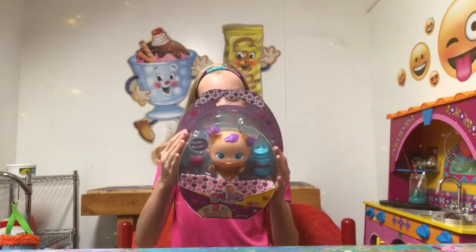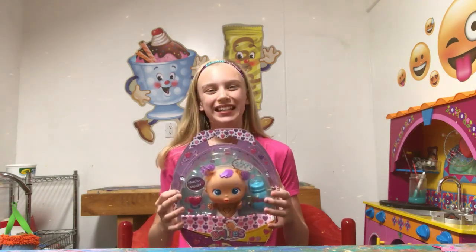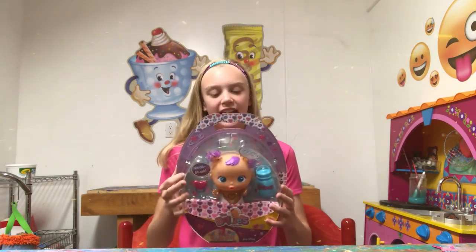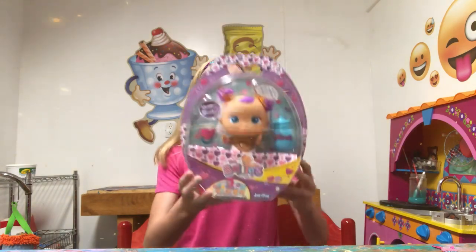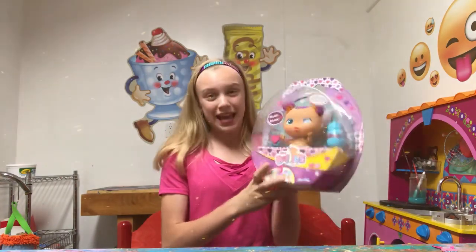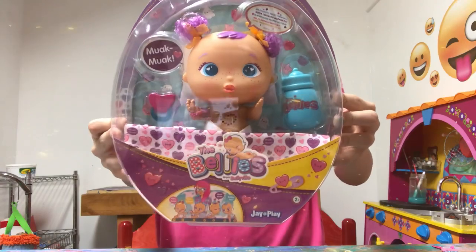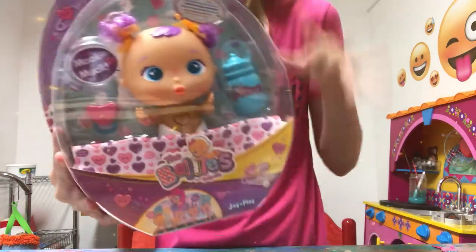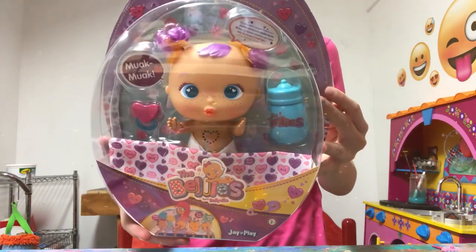Flip Out Toys TV. Hey Flip Out fans and welcome to Flip Out Toys TV. So today I am so so excited because I'm going to be unboxing the Bellies from Bellyville. Jay at Play makes these. These are super duper cute baby dolls and they just look precious. So let's go ahead and open it up and see what she's all about.